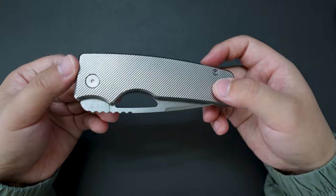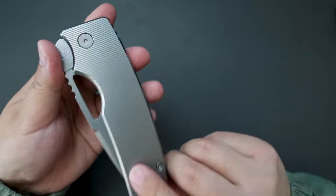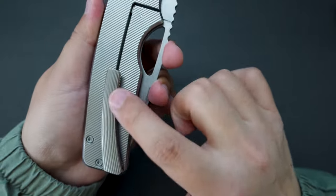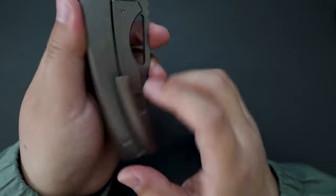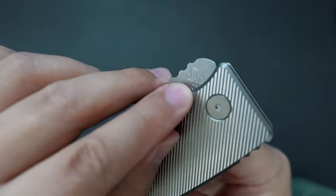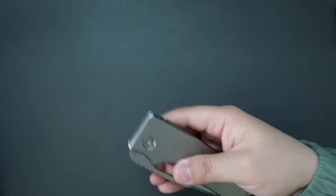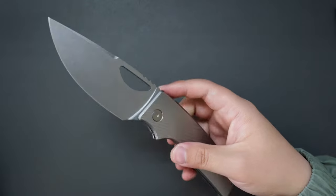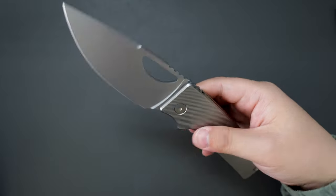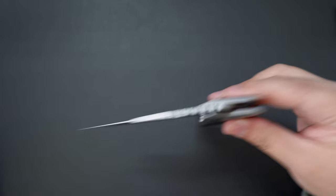Here is the extra-large Rosewell — super, super cool. The angled milling on this knife is gorgeous, and there's milling on the clip as well. It's really a big knife — number 0047. Let's give it a flick. Wow, the action is even better on this extra-large one. Closing is smooth as well. Feels super solid.